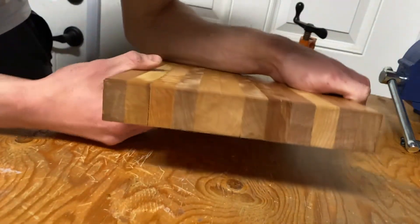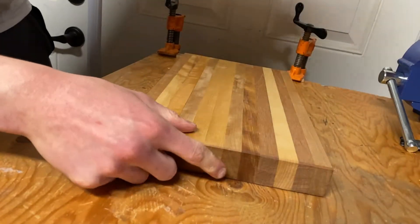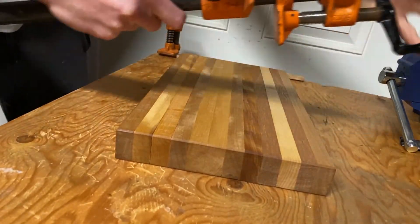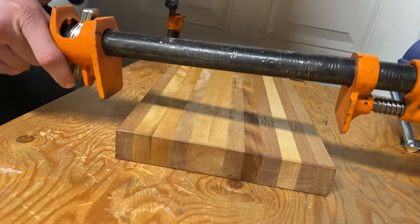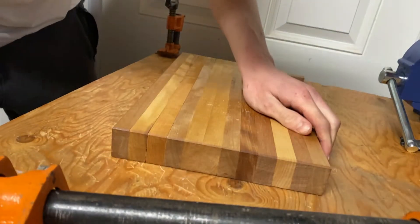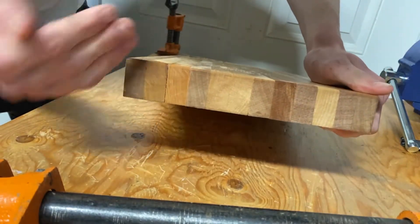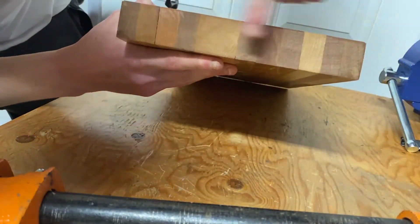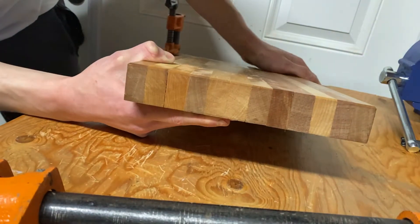Another mistake I made was clamping it up too tight. I used this pipe clamp — this was the first clamp I used. I squeezed it as tight as I could, and that just squished the wood together really tight and the wood couldn't handle that, so it kind of angled. Now I've got a bit of an angle on each plank, but that's not really a big deal — just something to avoid in the future.